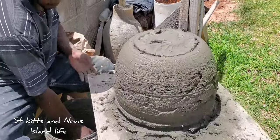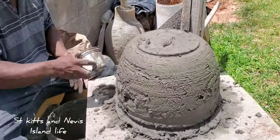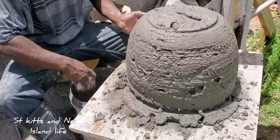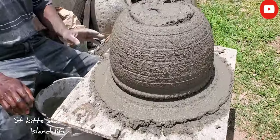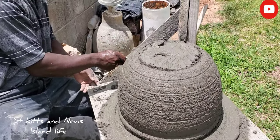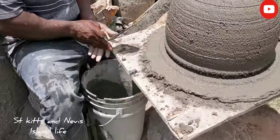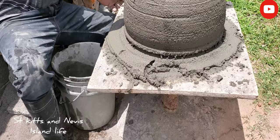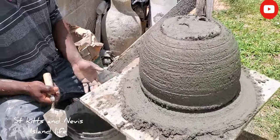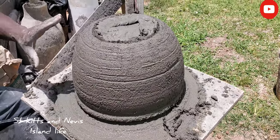Do it yourself people — the pot is taking the shape already, the shape of the template we made earlier. Next process: we're going to slick it. We finish using the mortar. You can see the pot has taken its shape already. Now we're going to get it slick. Slick is basically cement and water mixed together to give it the final touch and finish.